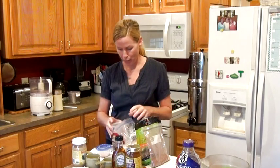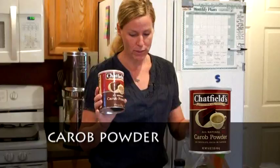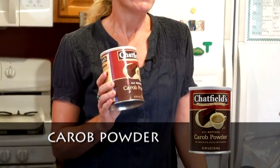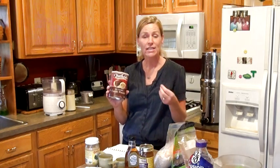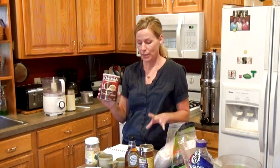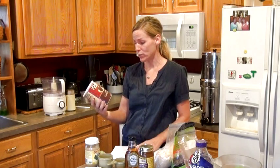The next thing is carob powder. I don't know if anybody is familiar with carob powder. A lot of people use it in place of chocolate, but I don't think a real chocolate connoisseur would appreciate that because carob does not taste like chocolate — it gives the same color, maybe the same texture, but it's definitely not the same taste. However, carob powder is really high in different nutrients, and I eat it more for the health benefits.